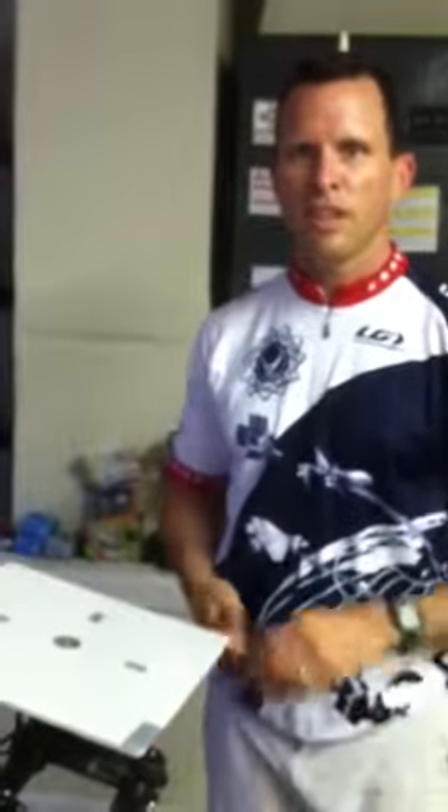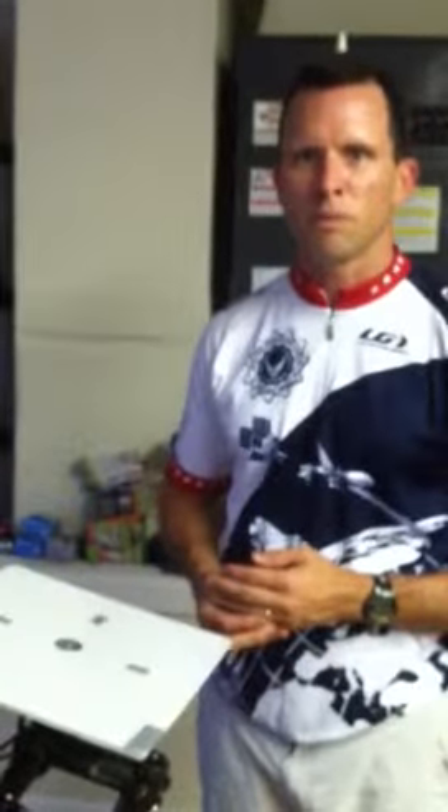I'm David Ashley with Orienteering USA and the 2013 World Mountain Bike Orienteering Team from USA. Thanks a lot.